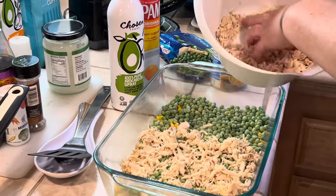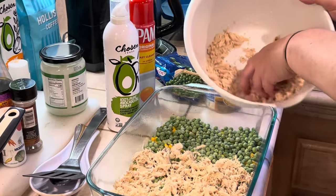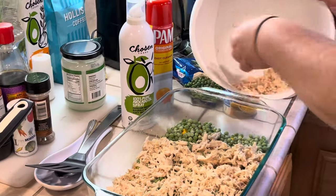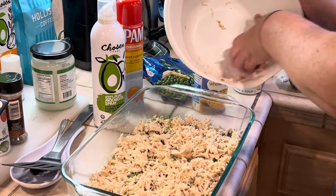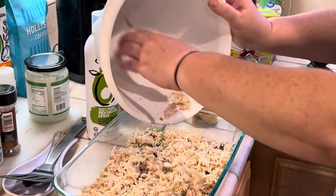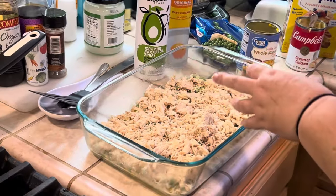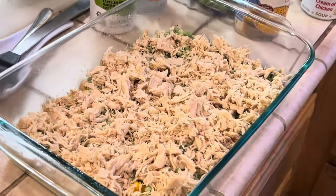I'm going to grab the chicken and sprinkle it evenly over my vegetables, just like so. I like white meat chicken breast — I think it's healthier, and when I cook it in the crock pot any fat or skin cooks off and is separated. So we just have the nice lean chicken breast to work with. I don't add any shredded cheese to this casserole because I want it to resemble a pot pie, so it's very important to have an even coating of vegetables and chicken.